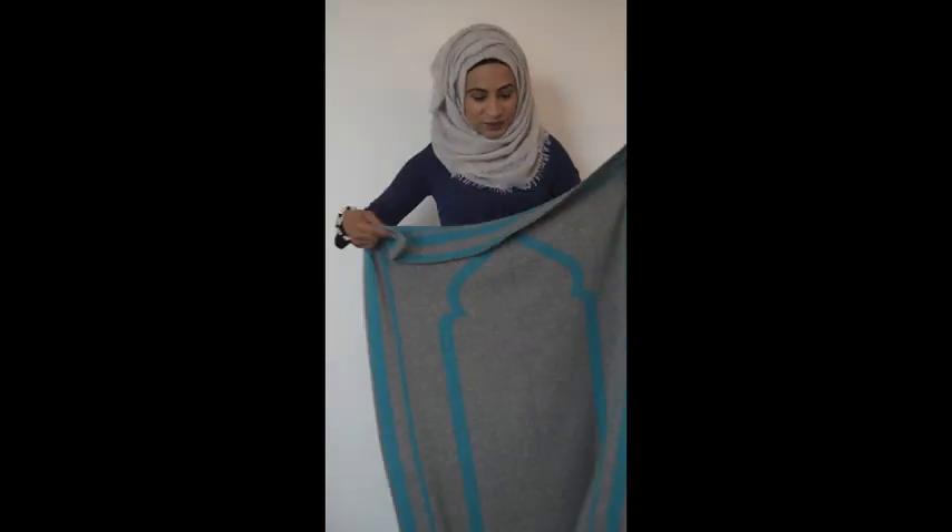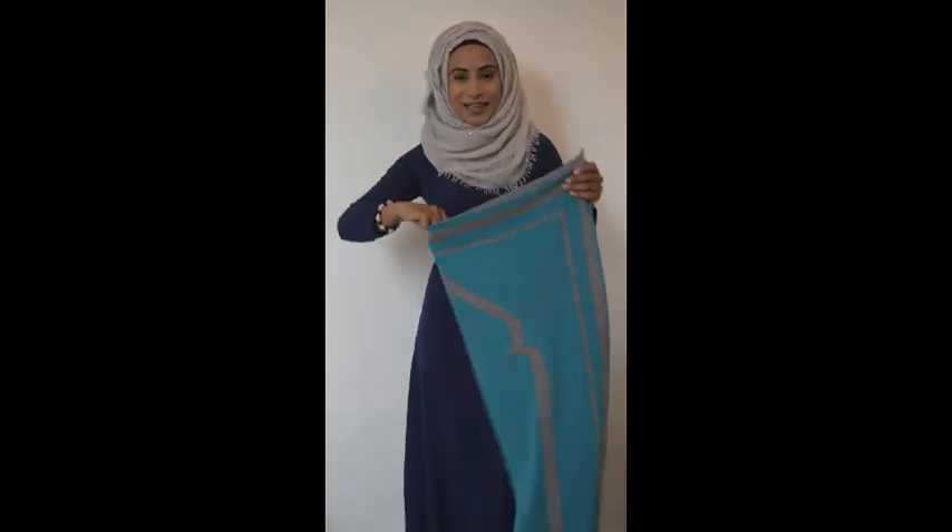Next we have the Amero prayer mat, which is a lovely school grey and teal. Again reversible and machine washable. This prayer mat is popular with both brothers and sisters and is proving to sell very well.